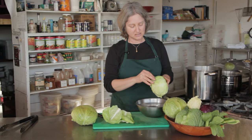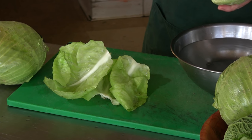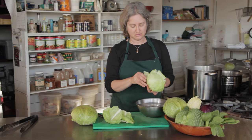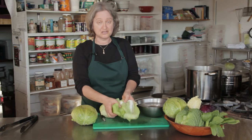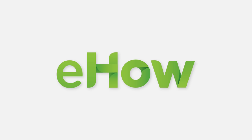What I'll usually do is save the inside for something like coleslaw. But these big outer leaves are the ones that you want to stuff and make cabbage rolls. And there you have an easy way to remove cabbage leaves for cabbage rolls.